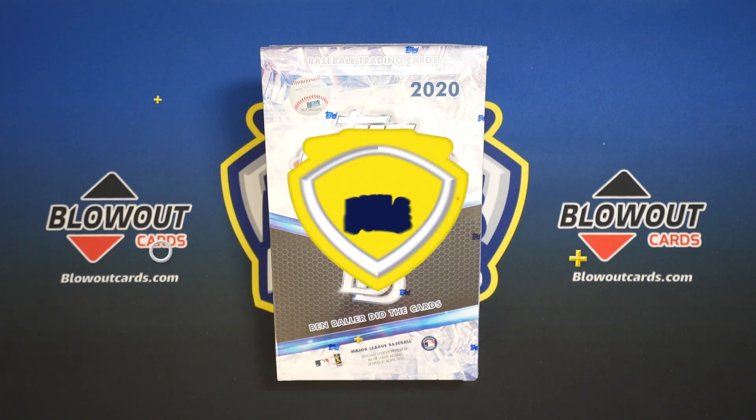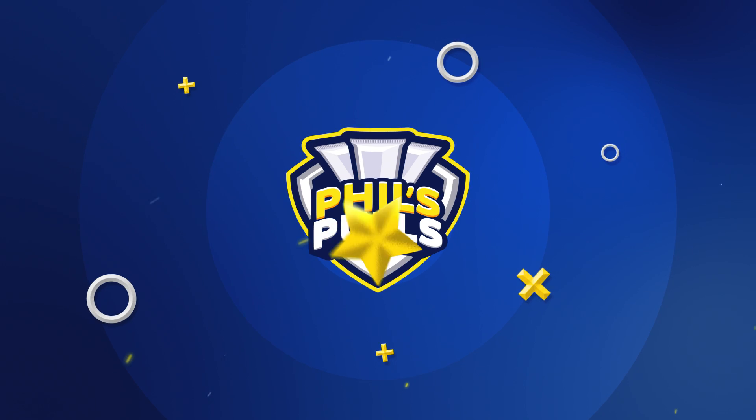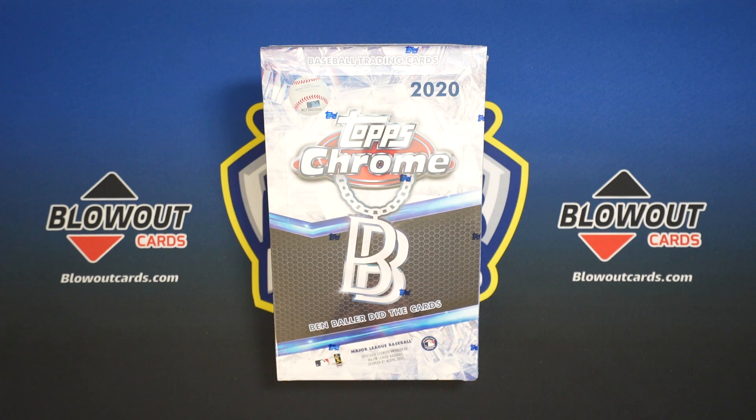What is up, everyone? My name is Phil, the channel is Phil's Poles. And we are back with another card opening video.